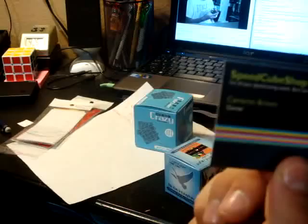Oh my god, sorry, dropping everything right now. This just has some pictures and stuff on the back. SpeedCube Shop card — I think something Eric or Cube Depot should do; that would be cool.